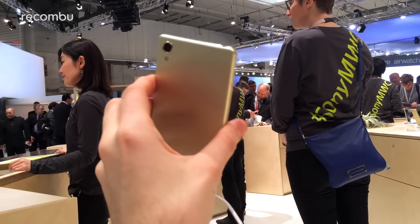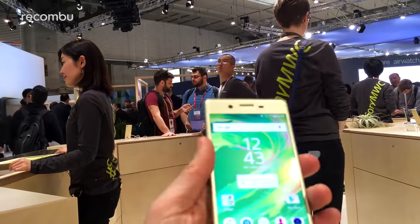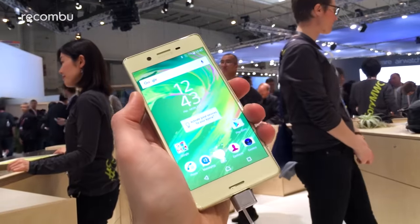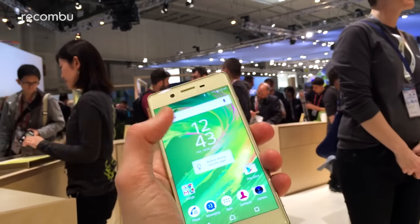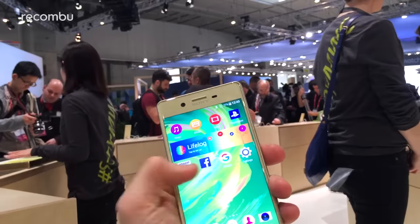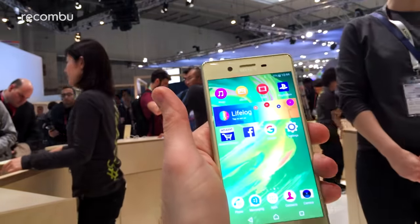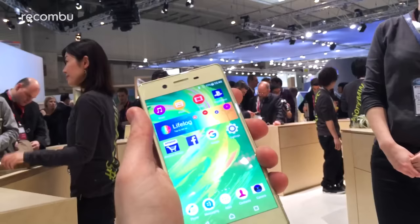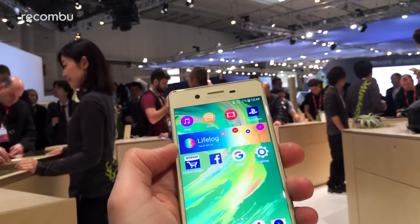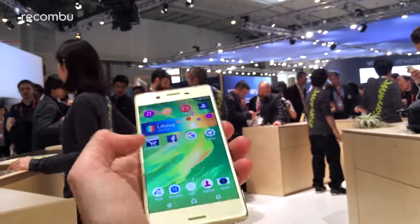We're just shooting it to give you an idea of the look and feel. Look and feel wise, it's very nice — a 5-incher, so slightly smaller than the likes of the Z5. It's a 1080p screen, so it's actually a little bit sharper than the Z5 screen. Certainly nice and bright — this is on maximum brightness, as you can see. It's bright enough to cut through the glare, pixel perfect sharp, very nice. It's got all the X-Reality software built in, so that's nice.